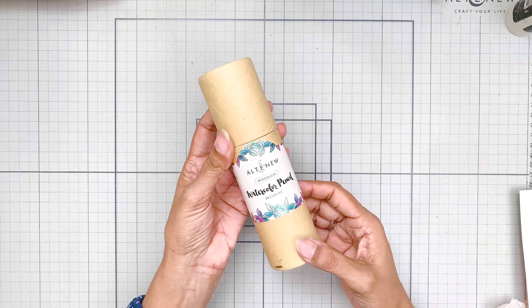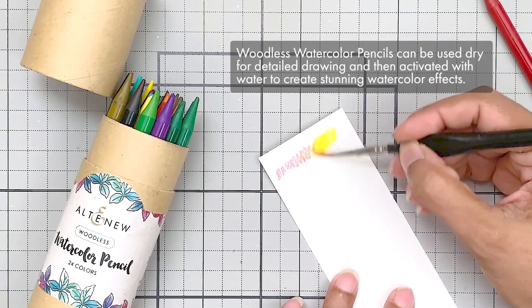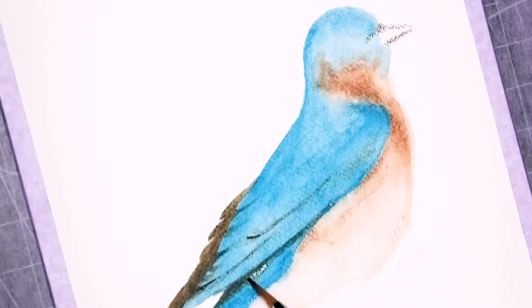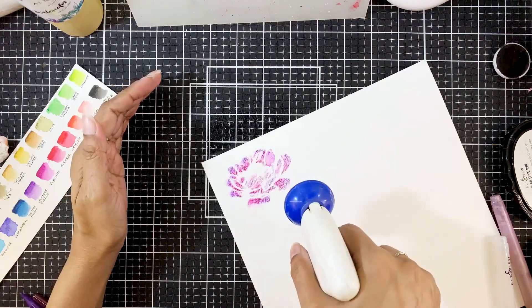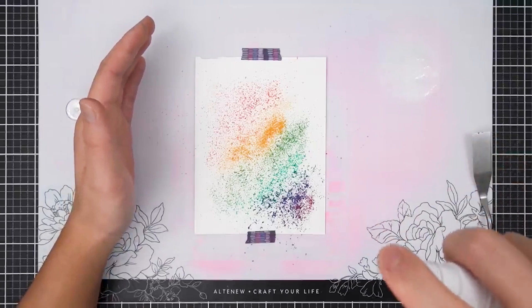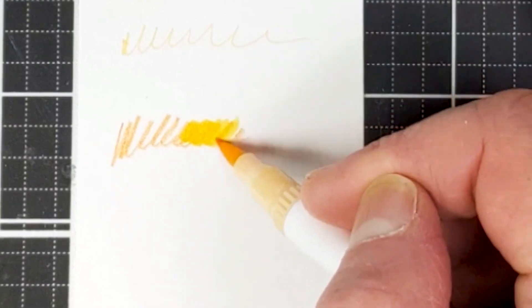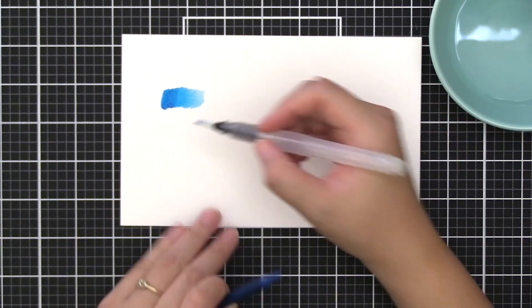Watercolor pencils are essentially watercolor pigment cores without the wooden casing. They can be used dry for detailed drawing and then activated with water to create stunning watercolor effects. Woodless watercolor pencils are excellent for adding fine details, as they can be sharpened to a fine point for precise work. The pencil format offers precise control, making it easy to apply color exactly where needed — perfect for both beginners and experienced artists. They can be combined with other watercolor techniques or used alongside traditional watercolors. They are compact and mess-free, ideal for on-the-go creativity. You can activate the pigment simply by using a water brush, though achieving even washes takes some practice.